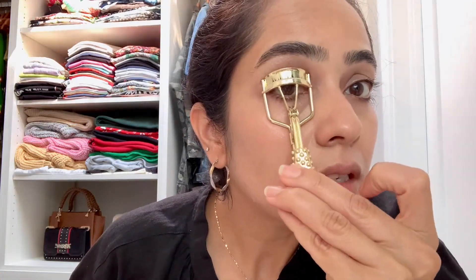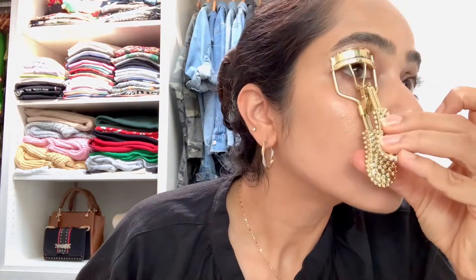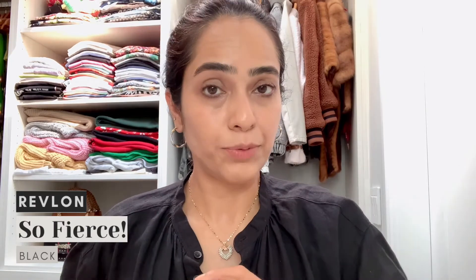I take my eyelash curler and curl my lashes — this little hack makes a big difference in your look. Then I use the Revlon So Fierce Mascara. It has plastic bristles, which some people might not like, but I personally love it because it digs in and individually separates the lashes. It doesn't give a lot of volume but it's perfect for a no makeup makeup look for everyday wear.